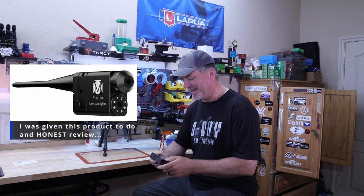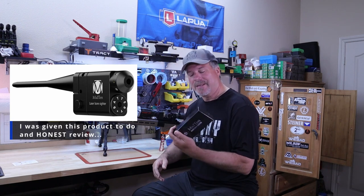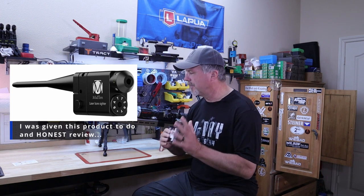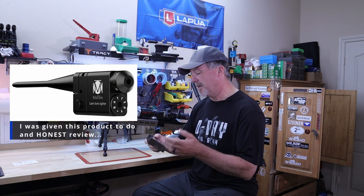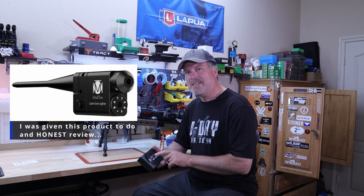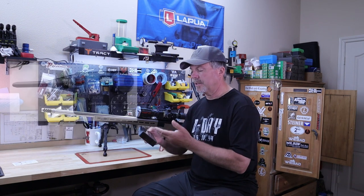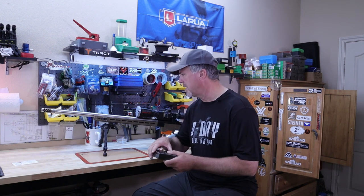So yes, this is one of the few times I was sent a product. I went through their product list and what did I see — a laser bore sighter. I've been thinking about getting one of these and looking at the different options, so I said sure, send it to me and I'll give it an honest review. The company is called Midten — M-I-D-T-E-N — and literally the next day this thing was at my doorstep.